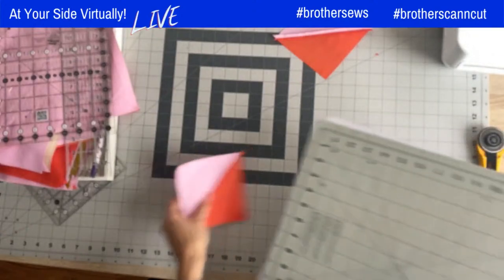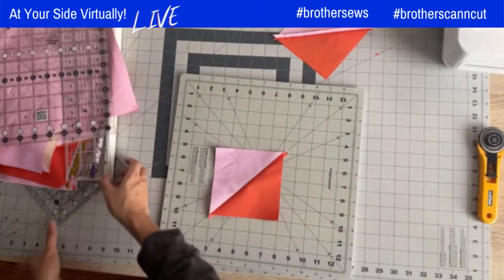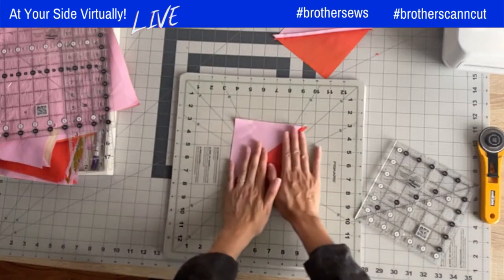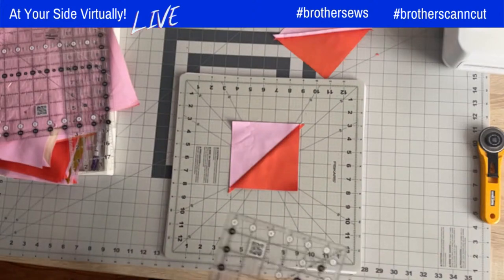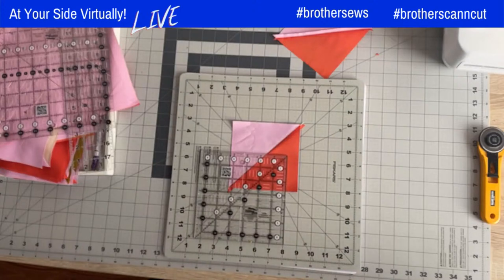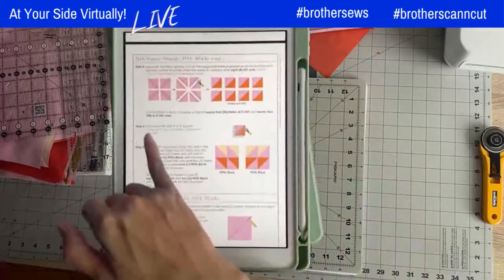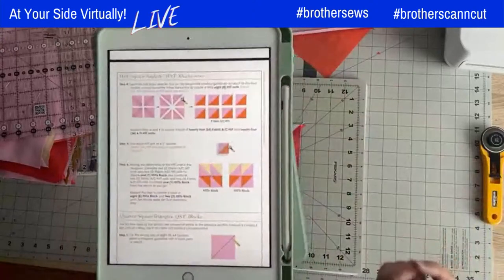There's no wrong or right way — sometimes I mix it up depending on the block. Don't call the quilt police on me! Now we're going to trim this half square triangle. Checking the pattern on step five: it says to trim each HST — half square triangle — into a five inch square.